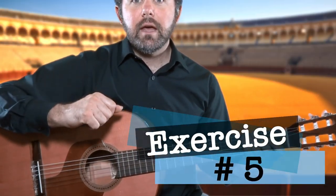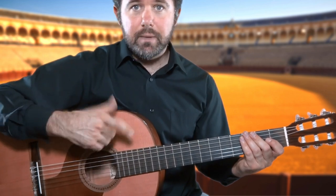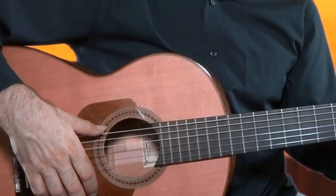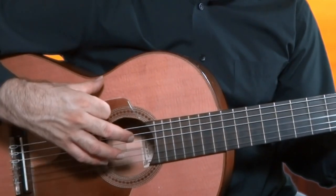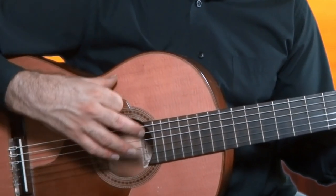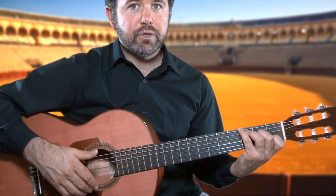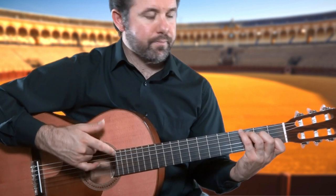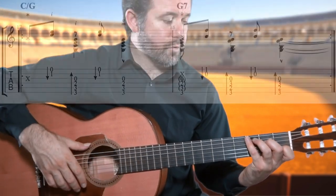Exercise five. In this final exercise, we are in the compas of tanguillos. Beat number one is Golpe with the A finger, which is followed by an upward strike with the I finger, then down and up with the I finger, finishing the phrase with an accented downward strike with M and A.